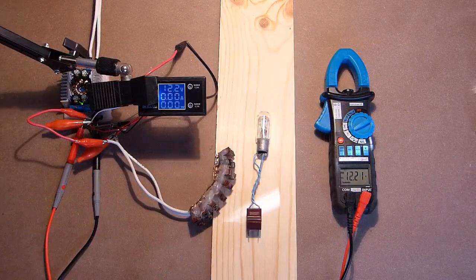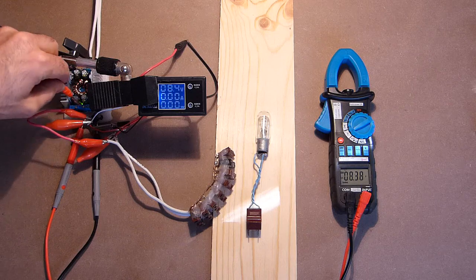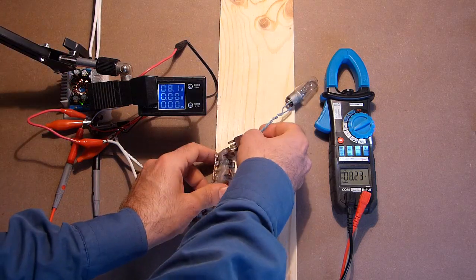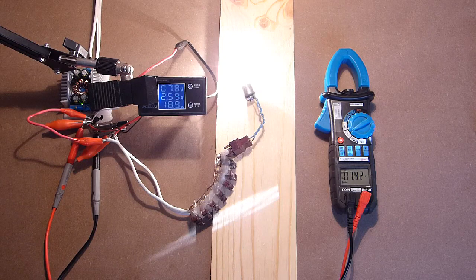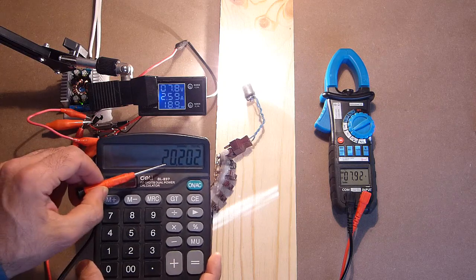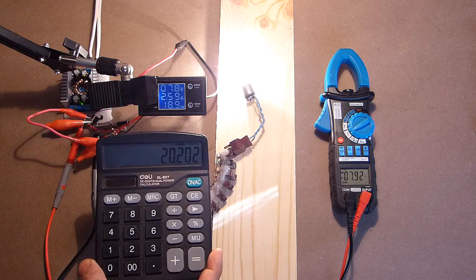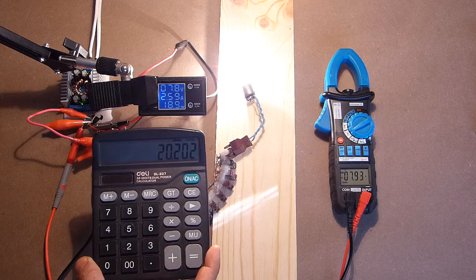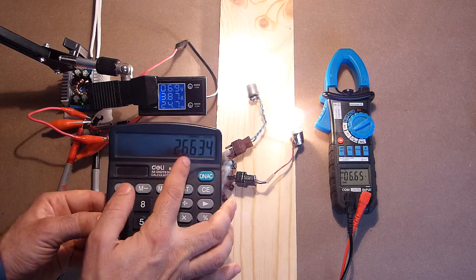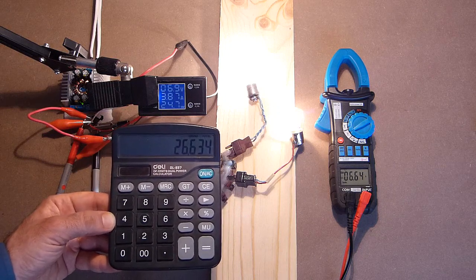Using an 8V car bulb, let's adjust the voltage to 8V — currently showing 6.0V. The accuracy of the third indication: here we have 20.2W, and the reference shows 18.9W, so approximately 1W difference, a bit more than 1W. Let's increase the load — here we have 26.6W and the reference shows 24.7W, a difference of 2W.